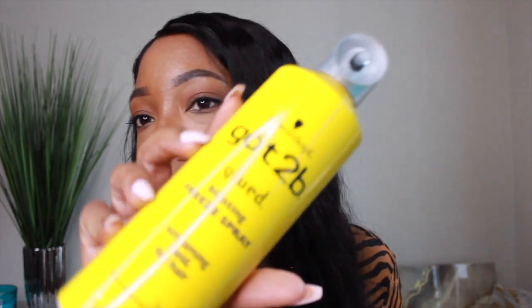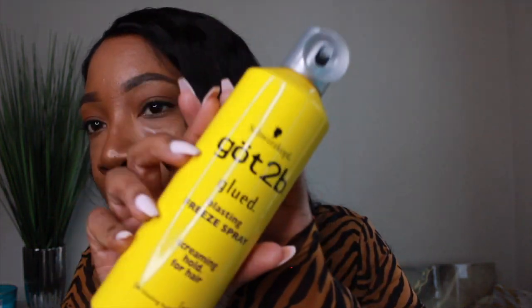At first I was using the Got2b Blasting Freeze Spray. I watched a few YouTubers on here and this is what they were using to lay down their wig. So I tried this first when I was trying out how to apply the wig. And it works — it works a little too well in my favor.